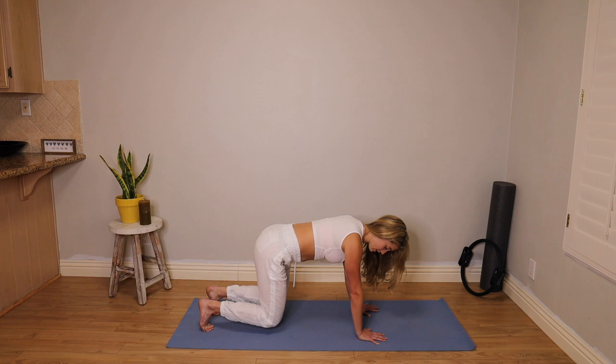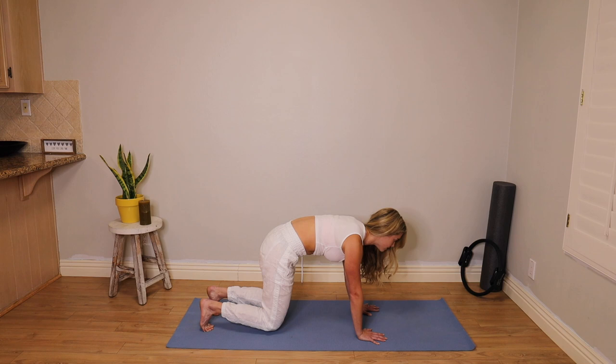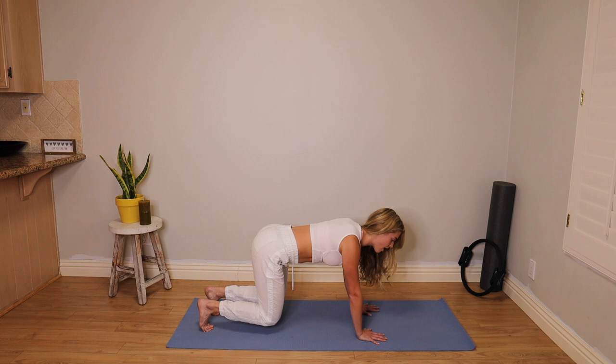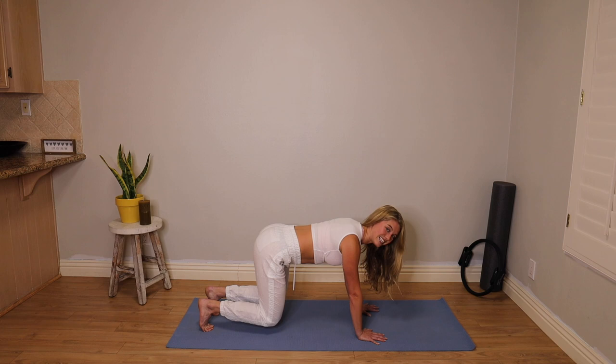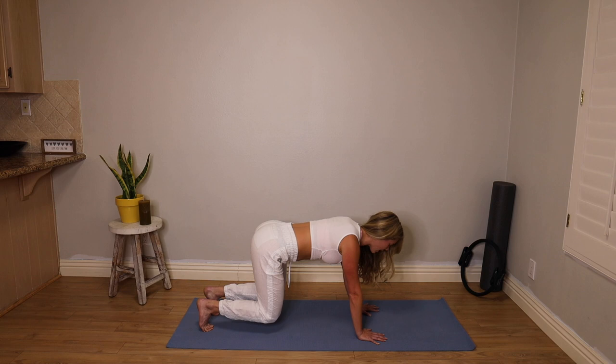Tuck your toes, hover your knees. Now I want you to do this with your knees hovering — they're just barely off the mat. We're not coming up into a full plank. So you're sending your tailbone up, inhale, and then curl the front of the hips up towards your chest, exhale. Coming into that neutral spine. Lift those abs. This should start to build that heat right into pretty much everything — your quads, your arms, your abs. So we're just warming that body up for this deep abdominal work.